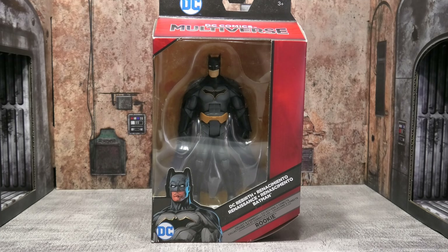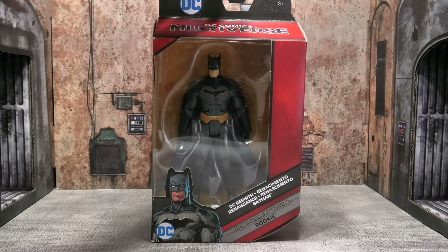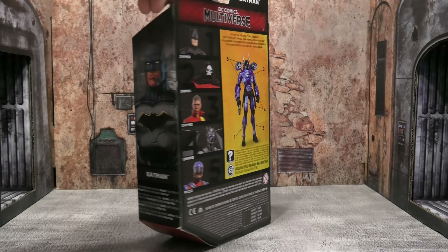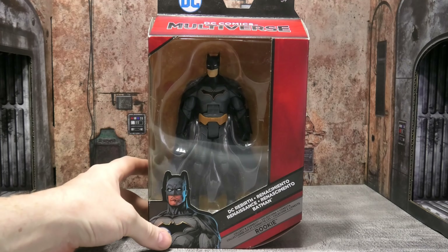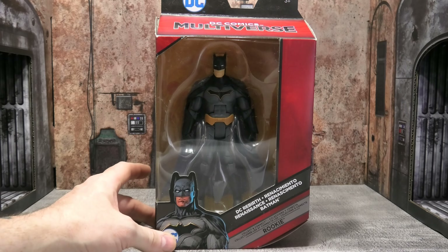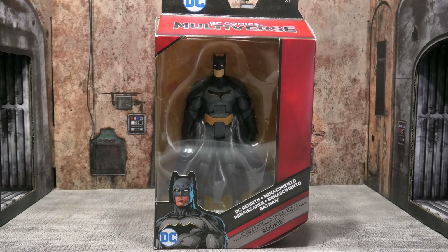Welcome to my madness, ladies and gentlemen. Today we're going to be taking a look at this Mattel DC Multiverse Rebirth Batman, part of the Rookie wave. I picked this up on eBay pretty cheap. I've been shifting my collection from seven to six-inch scale figures, purging my McFarlane stuff and going back to older figures. Having a good representation of a Rebirth Batman was something I wanted, so let's crack this open and determine whether it's still worth it today.